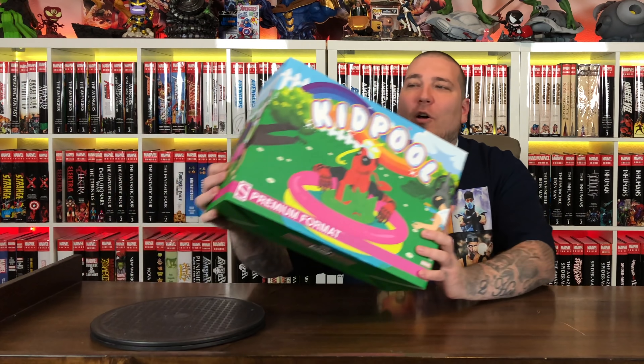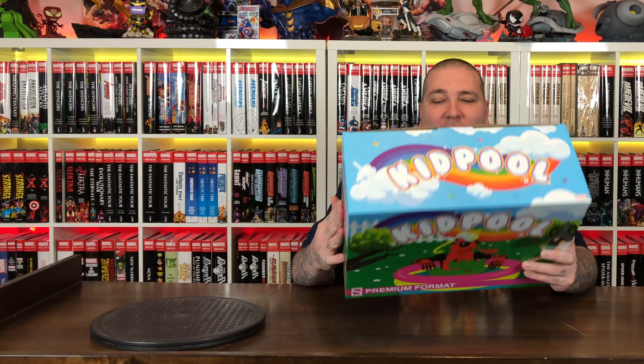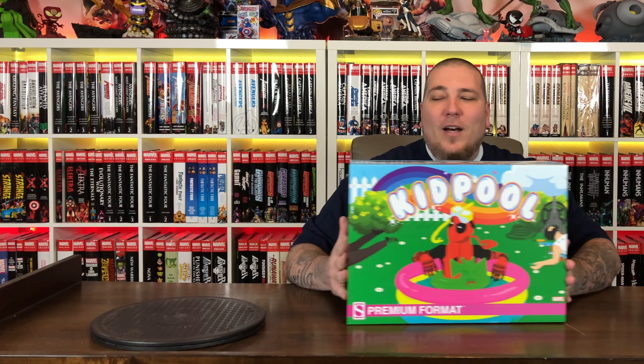Alright guys, so this box is kind of crazy — it looks very kiddish, but if you notice he's got a bunch of dead bodies around him in this happy cartoon setting. Pretty funny. And then you got Kid Pool chilling in the pool with his logo, rainbows, and bubbly letters on top. Pretty funny art box. Let's go ahead and start seeing what's inside.